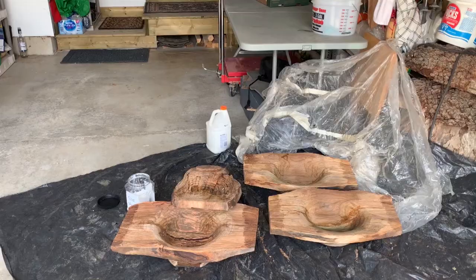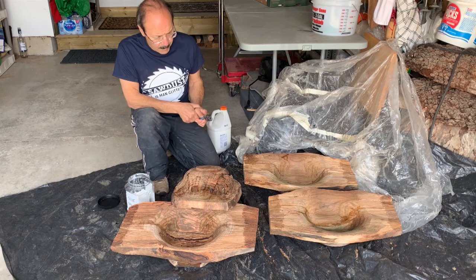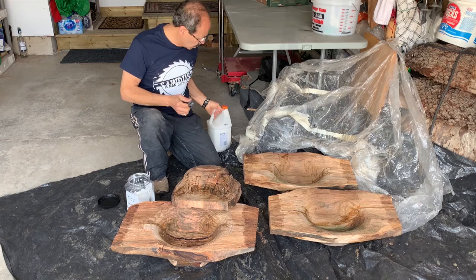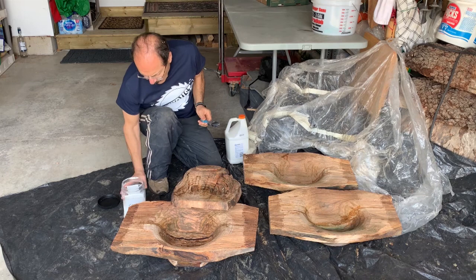I've got all four pieces turned now and I'm going to apply a little bit of seal just to the ends of the pieces. You can see there are quite a few cracks. I would normally use anchor seal, but when there are cracks I prefer to use a glue mixture — just white glue, or carpenter's glue works too. I put a little bit of water in it, maybe one-fifth water to four-fifths glue, just to make it a little more runny.